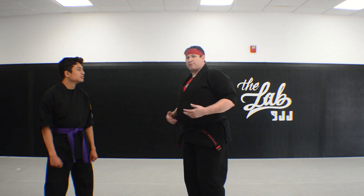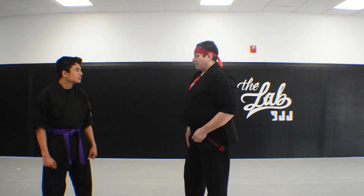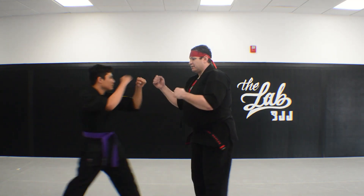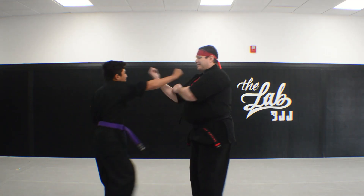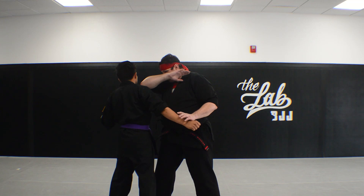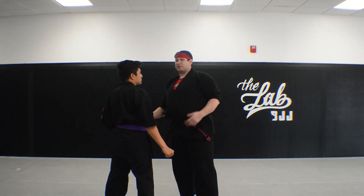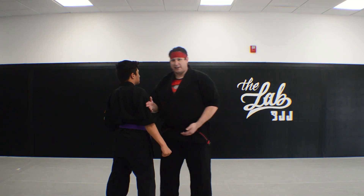Now the misconception people have when they see these Kenpo demonstrations is that this is how he's going to step through with the right hand punch, snap kick to the groin, make sure you're on your chop — and everybody sees that and thinks that Kenpo doesn't work because no one's ever going to sit there and comply like that.